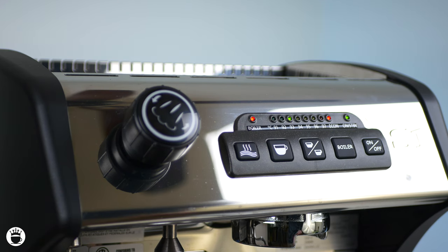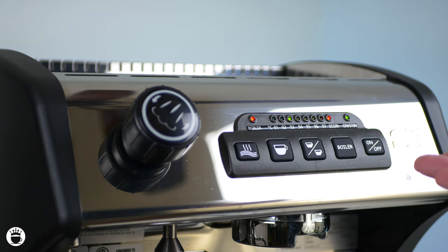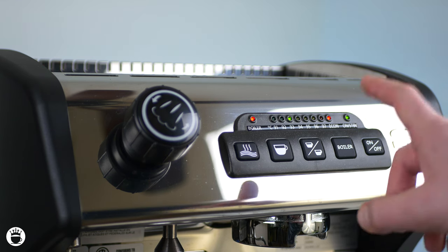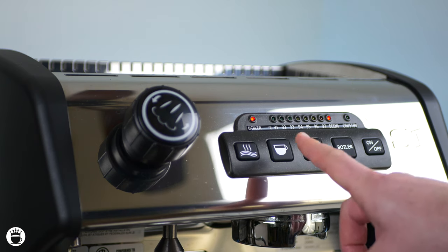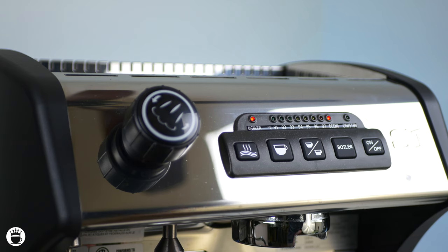Here's a couple of pro barista tips to help you get started with this machine. I actually like to run my shots a little bit longer the first time while programming in the volumetrics, so that later on when I'm pulling a shot, I can press it once and have the control of being able to stop it early if desired. I also don't use my single shot button, so on this one I like to program in a 10-second water cycle that I use for back flushing my machine. This is helpful in just automating that process for you.